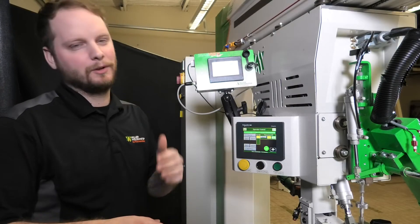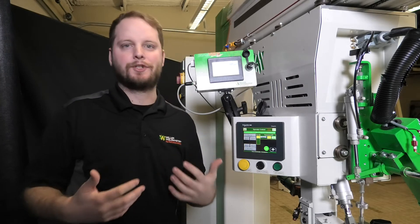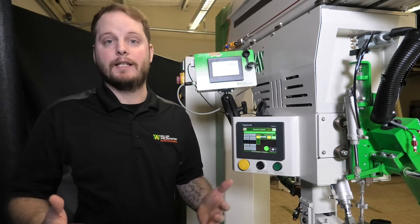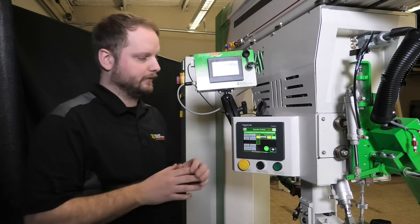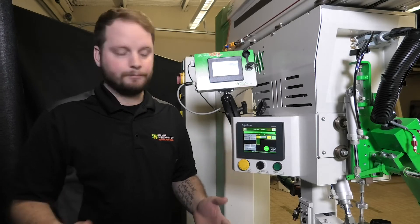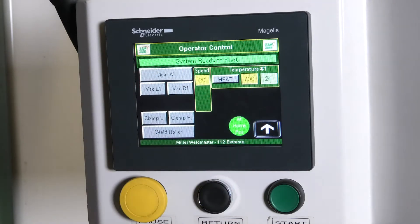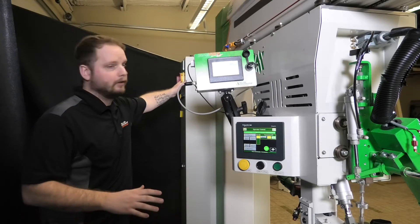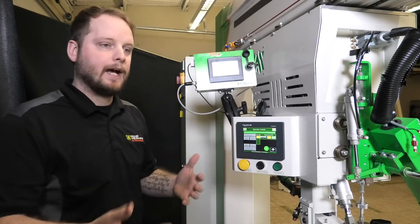A frequently asked question we get here at Miller Weldmaster in our service department is: how are we ensuring that we're getting the full life expectancy out of our heating elements? A very simple, quick tip is whenever you leave for the day, or if you're going to lunch, you want to make sure that you are actually turning your heat off. If you shut the unit down without shutting the heat off, here's what's going to happen.